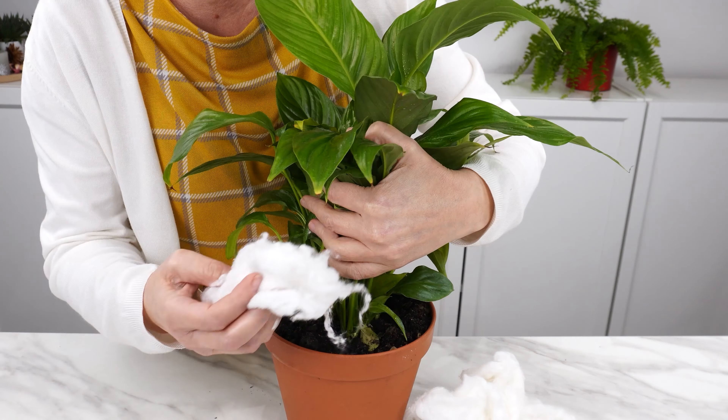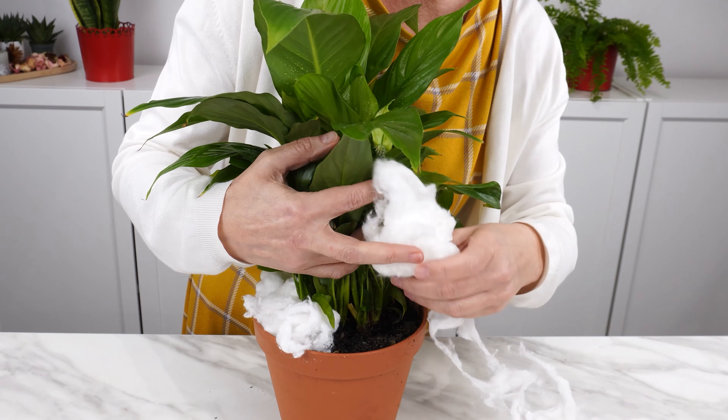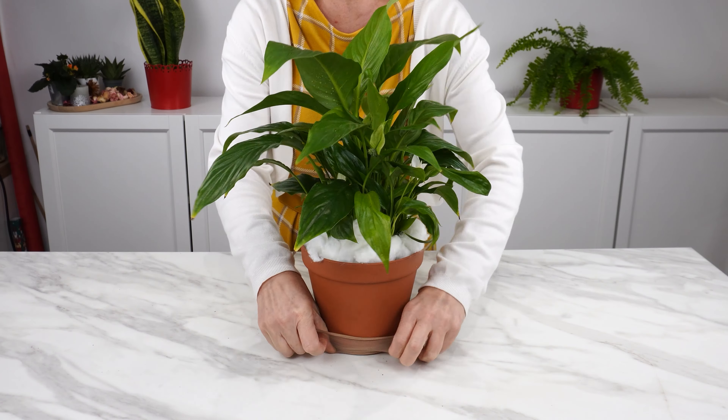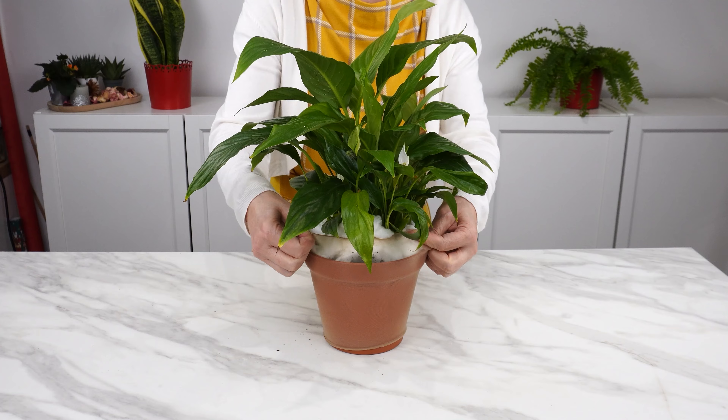Try another trick. Take some cotton and lay it on the potting soil, completely covering the plant with cotton. Use a piece of old pantyhose and stretch it over the pot from below so it holds the cotton in place.